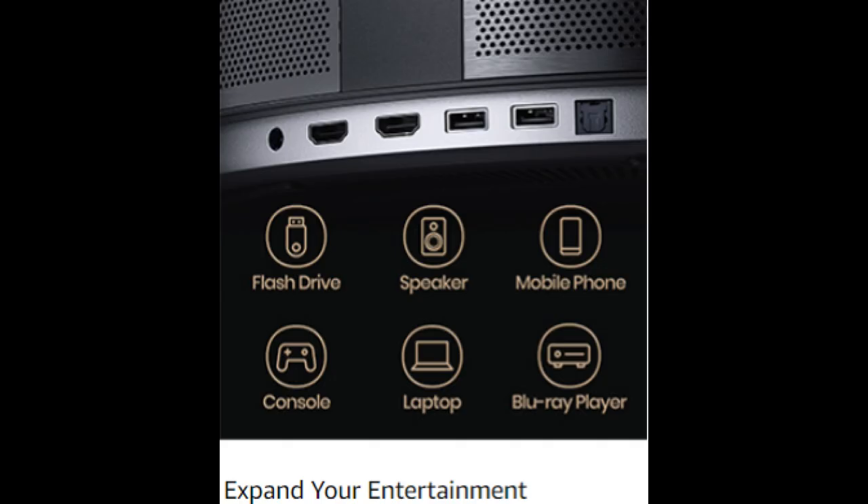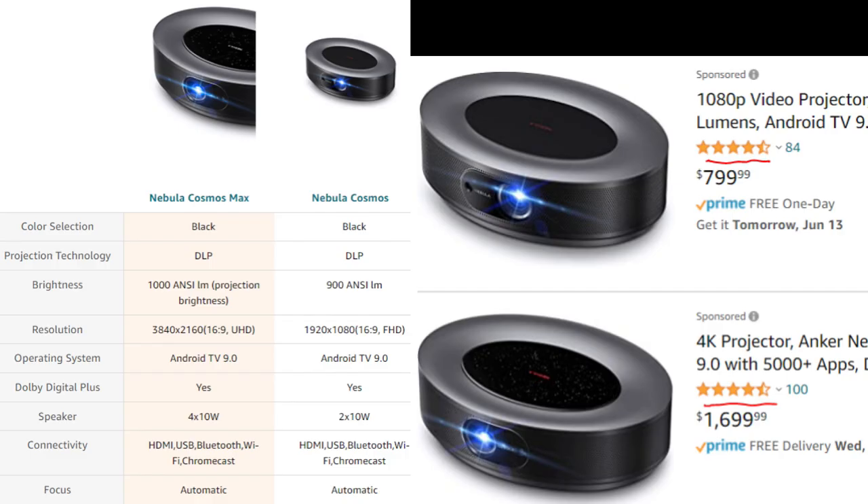It has two HDMI ports and two USB ports, optical audio, supports audio return channel from the HDMI port to your surround sound, and also HDMI control. There are two different versions of the Cosmos projector: one is 1080p at $800, and the other is 4K at around $1,700.